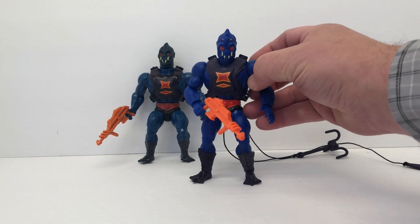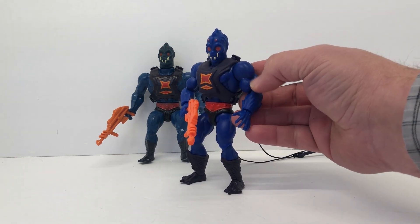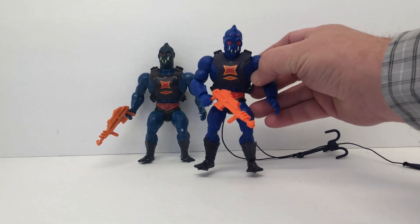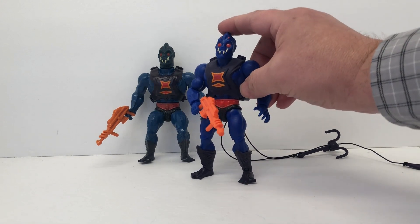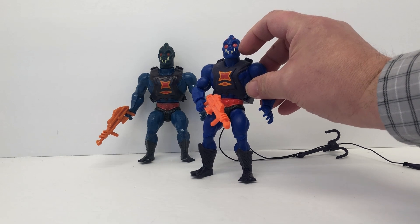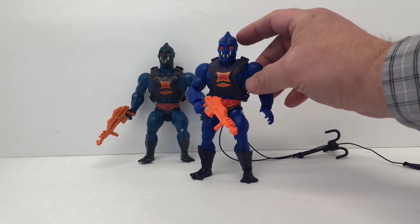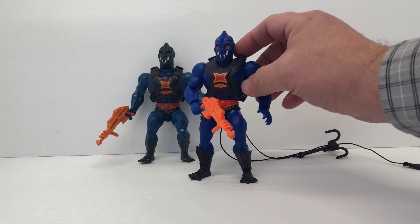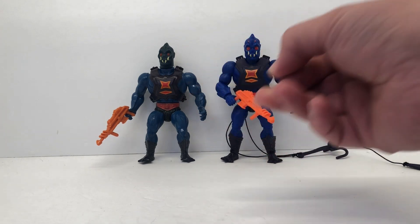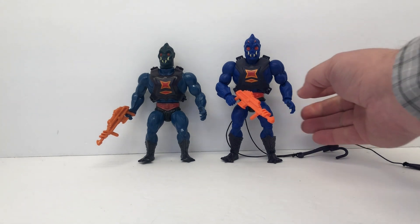I do like the new one though — I really like this shade of blue. It doesn't have that shine the original had, but this deep blue I really dig. Everything else is pretty accurate. I like the head sculpt — the eyes are a little bit bigger. Right off the bat, I'm going to say I prefer this new one.